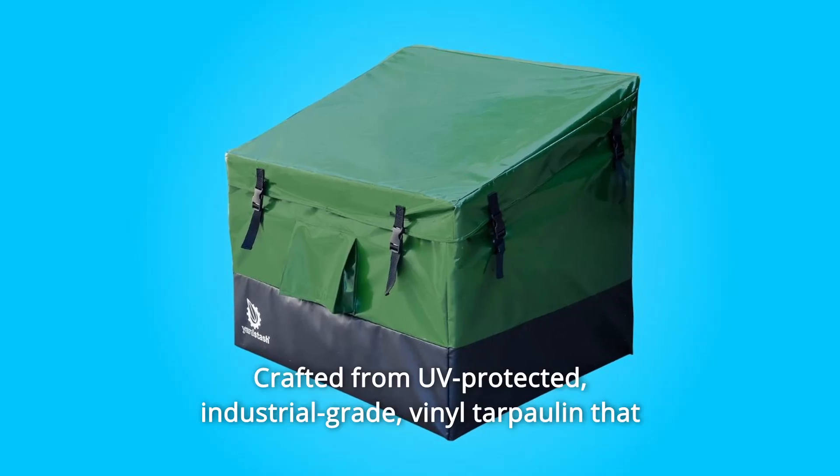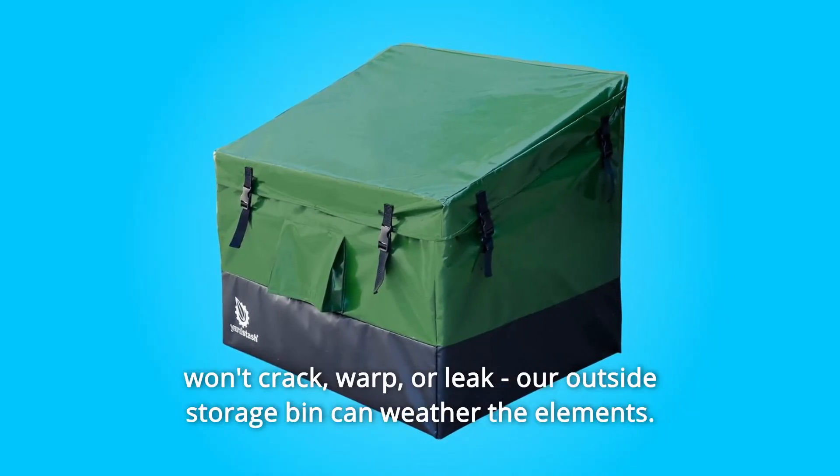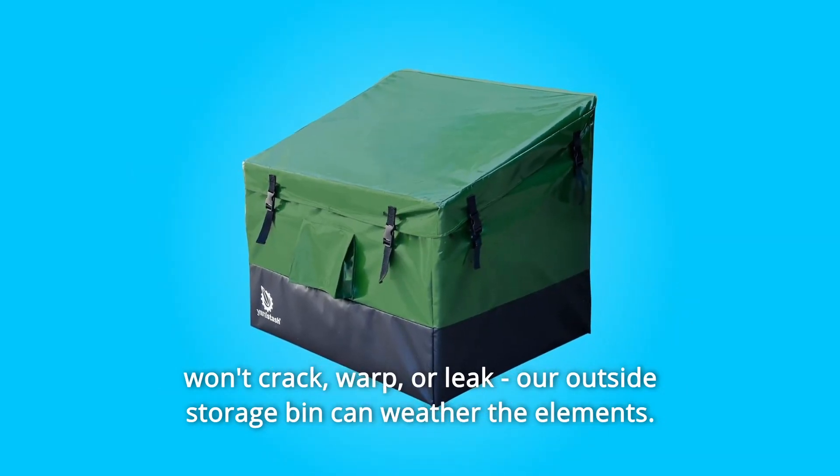Number 2: crafted from UV-protected, industrial-grade vinyl tarpaulin that won't crack, warp, or leak — our outside storage bin can weather the elements.